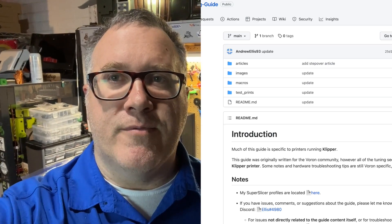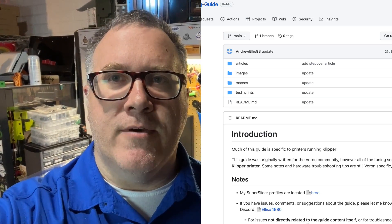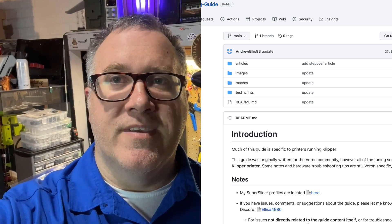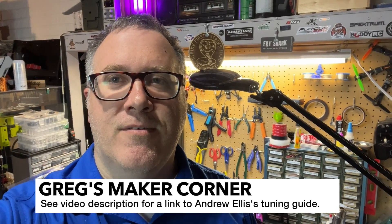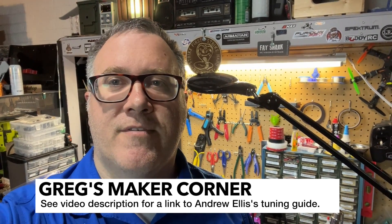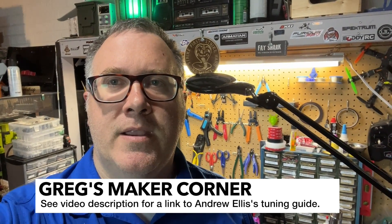I'm going to include in the video description a link to a guide by Andrew Ellis. If you have a Voron already and you're running Klipper, this is pretty much the guide to use — it will help you fine-tune your Voron printer. It also has ideas for other printers, but you'll get the most value if you have a Voron running Klipper and using SuperSlicer.